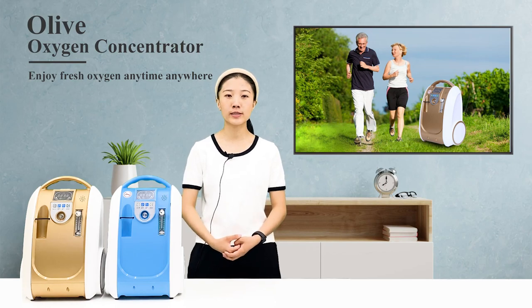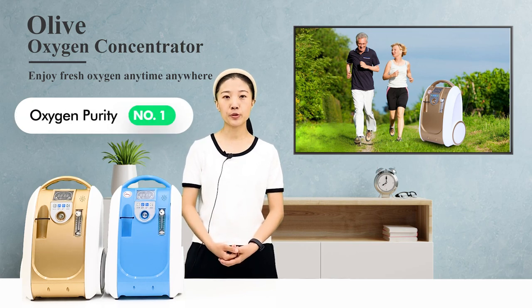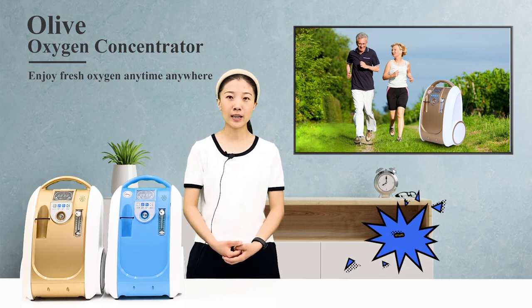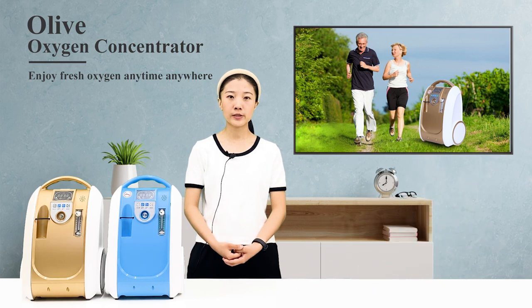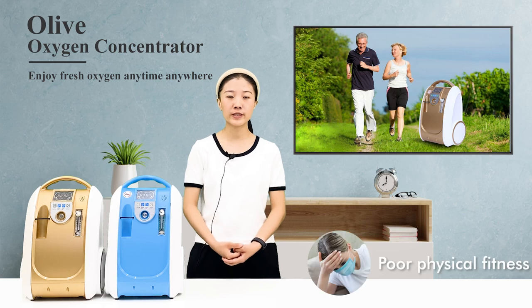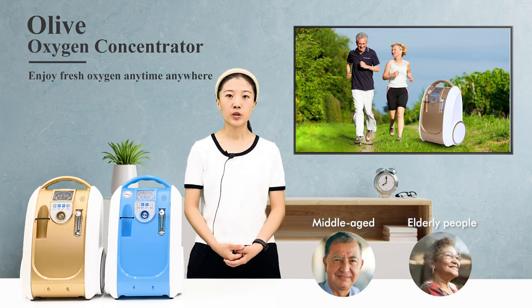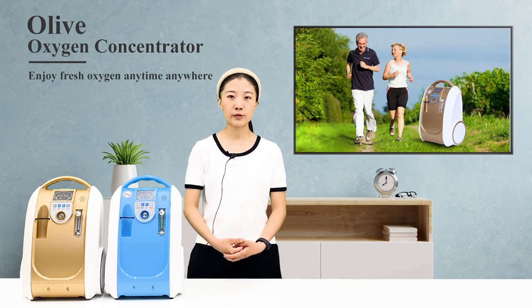How to choose a portable oxygen concentrator product? Number 1: Oxygen Purity. The oxygen purity of the Olive 1 to 5 liters portable oxygen concentrator is as high as 90%, plus or minus 3%. It is suitable for people with poor physical fitness, middle-aged and elderly people, pregnant women, students, and others with different degrees of physiological hypoxia.